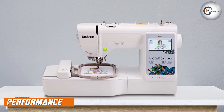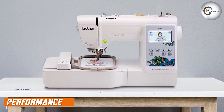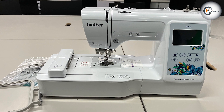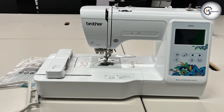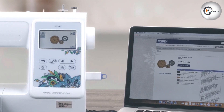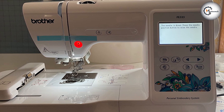Let's talk about the performance of the Brother PE535. The machine delivers consistent and precise stitching, resulting in high-quality embroidery. It features an automatic needle threader, saving your time and effort when setting up your projects. The machine also offers adjustable sewing speed control, allowing you to work at your preferred pace.